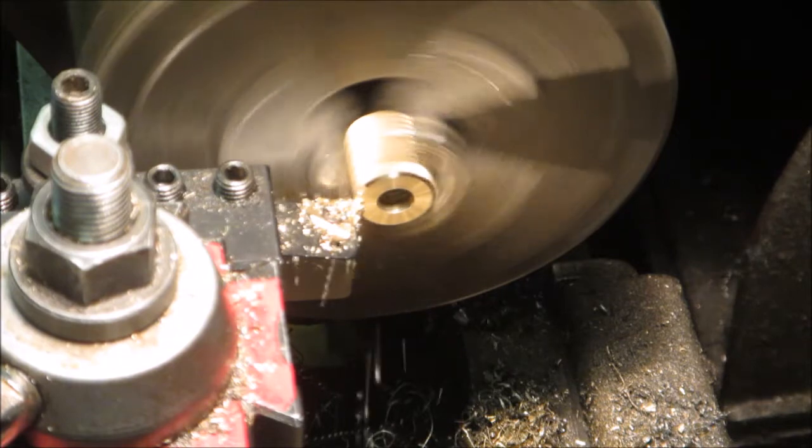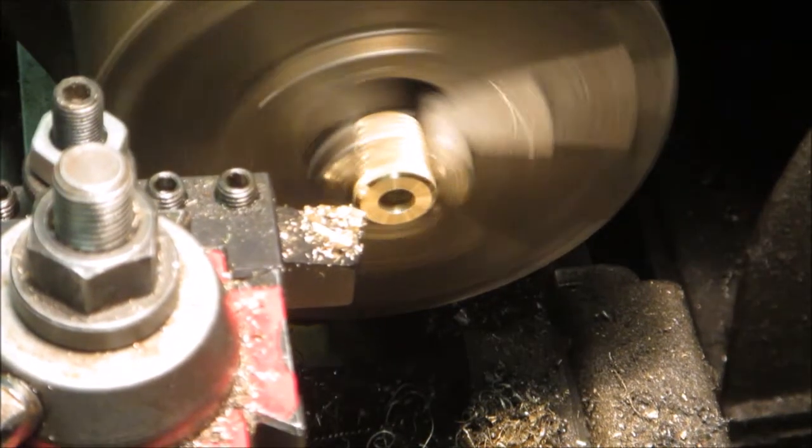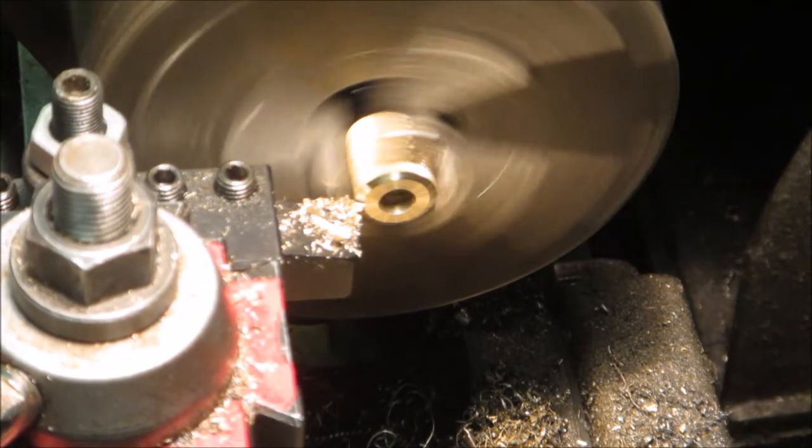The banging that you're hearing is a link belt that I have, and the metal studs on it hit the cover on the lathe if I don't have the cover on.